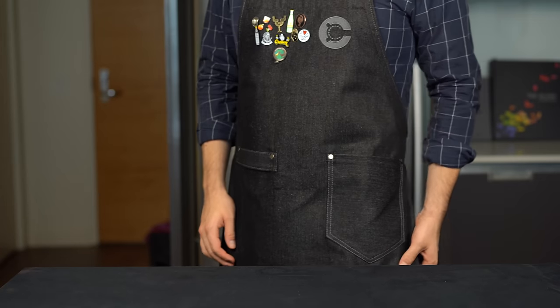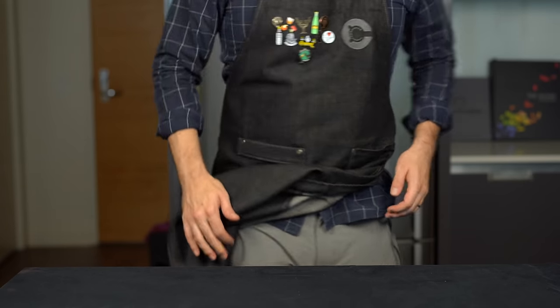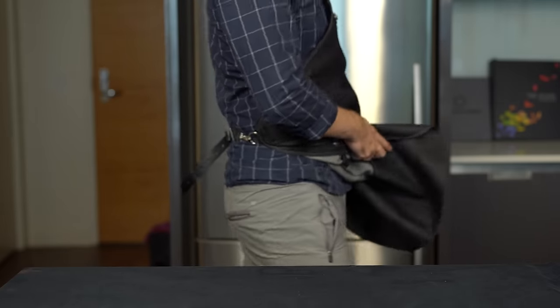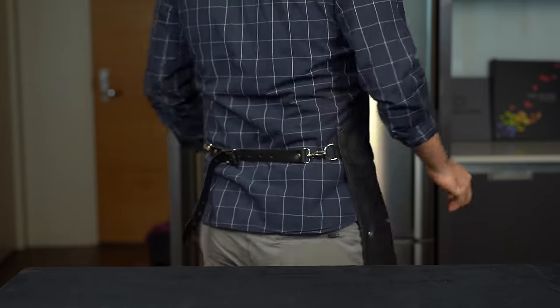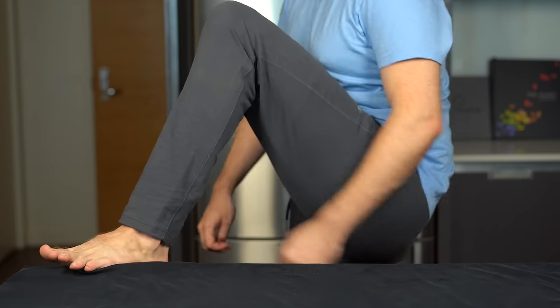But what's going on behind the apron? You better believe I'm rocking some comfortable threads while I'm filming these videos, and it's often some of the incredibly comfortable premium clothing from Mack Weldon — and I'm super excited that they are sponsoring this video. Mack Weldon is one of my go-to brands for men's essentials, whether it's socks, shirts, hoodies, or shorts.